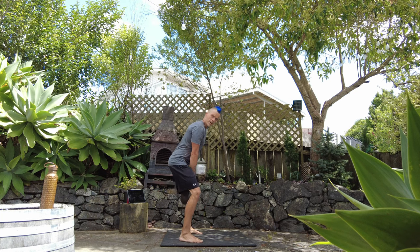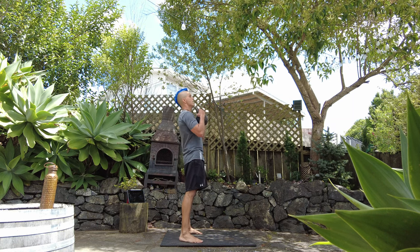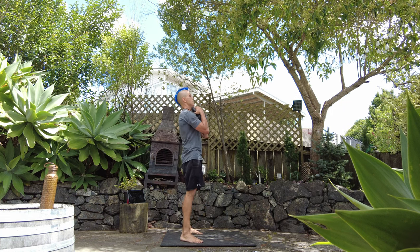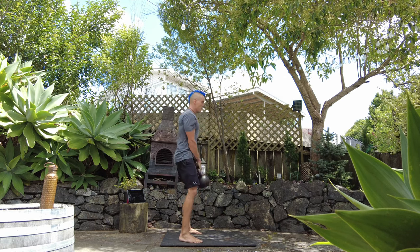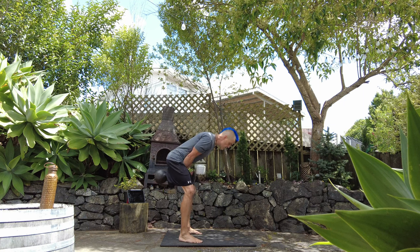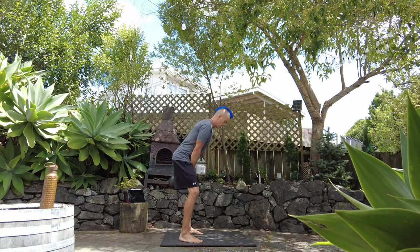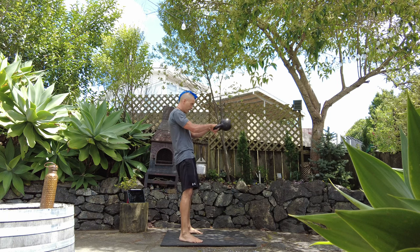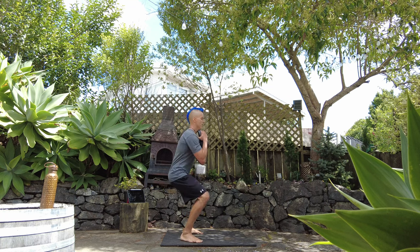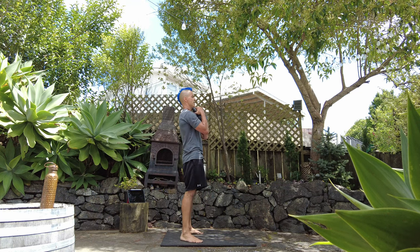Good job. It starts getting hot around about 4 or 5. Don't sacrifice your form for speed, but at the same time do try and push yourselves.